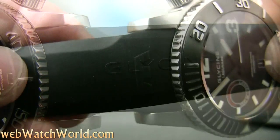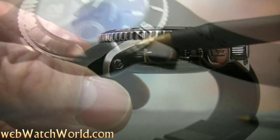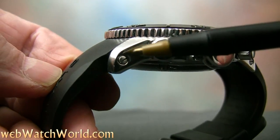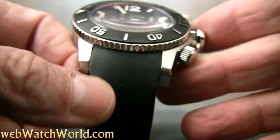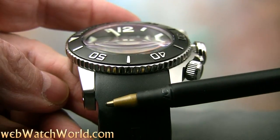The strap can be changed, but it's a difficult proposition. I don't like the screw type spring bars, and the L3K uses a special screw tube to hold the strap. I stripped the threads on one side the first time I went to change the strap, and it cost me $25 to buy a set of two of the special spring bars from Glycine, and several weeks to get them mailed from Switzerland.